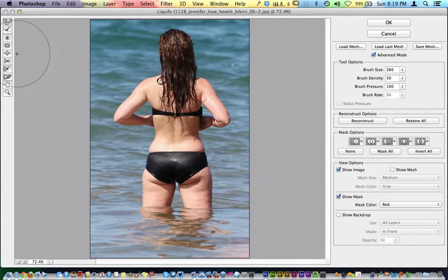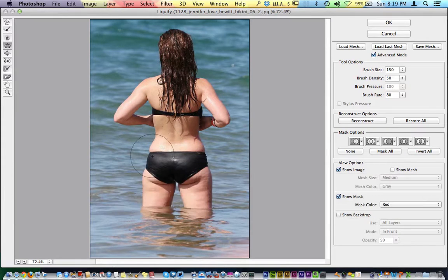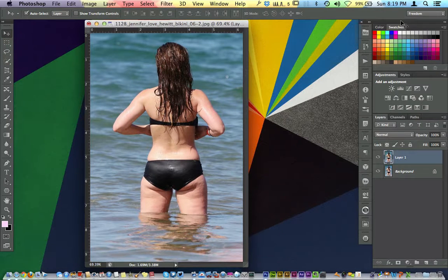The second tool we're going to use is the Pucker tool — you can hit the S key as a shortcut. I always want to make sure the brush is bigger than the subject. We're going to click inside here and do one simple easy click to bring the love handles down just a little bit and her bottom down just a little bit, then hit OK.